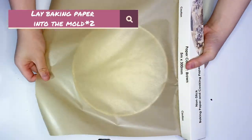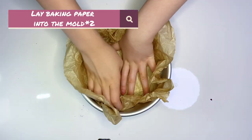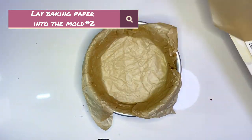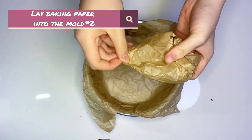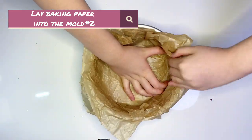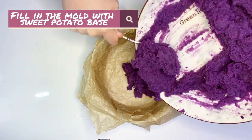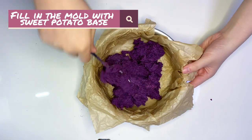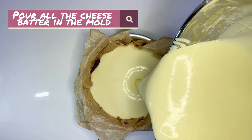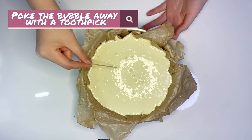Lay the baking paper into the bowl twice. Fill in the bowl with sweet potato base. Pour all the cheese batter into the bowl. Poke the bubbles away with a toothpick.